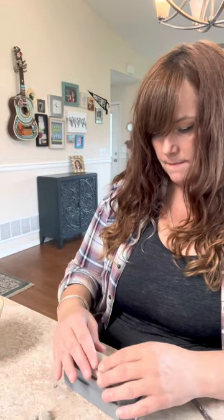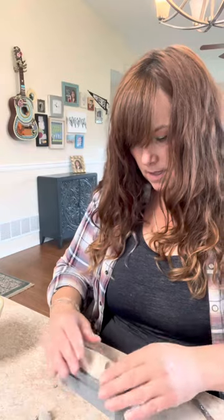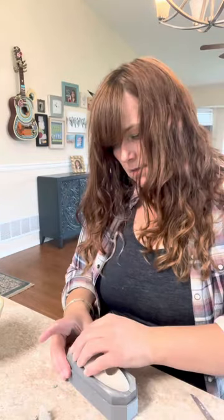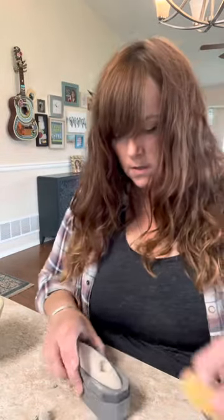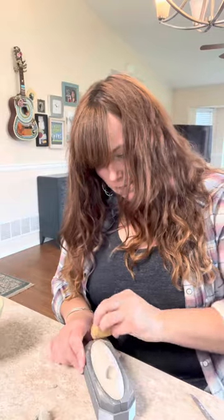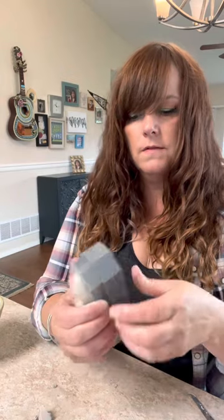I am going to take the piece we made earlier and stick it on top, squish the edge a little bit, and give it a little wiggle to make sure it sticks good. You can take your sponge to the outside and clean it up a little. It's all together and you are ready to take it out of the rest of the mold.